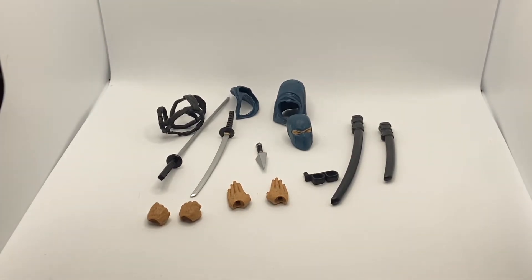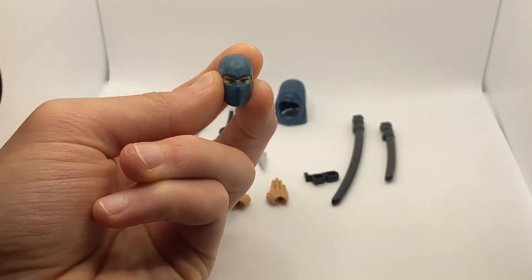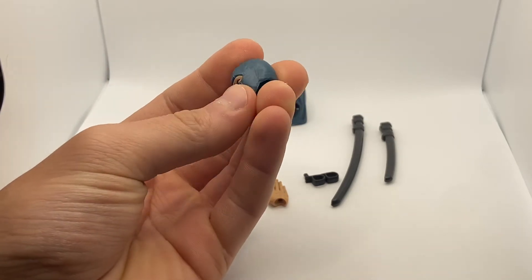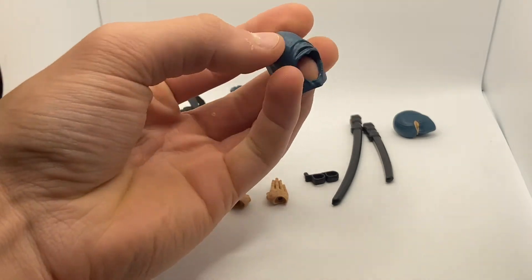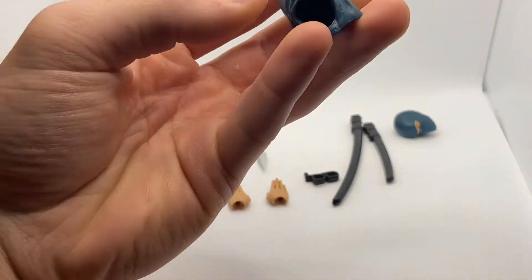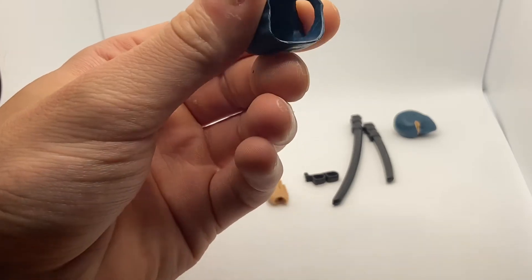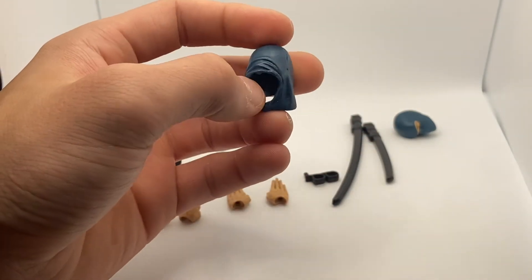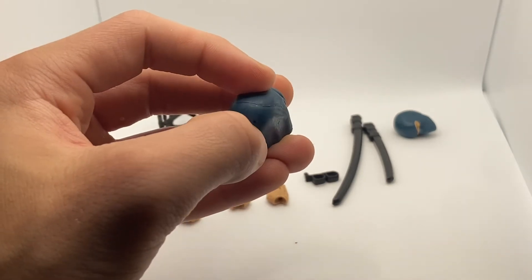I'll start off by showing the extra head — there's just a simple masked head and it's the only extra head you get. I kind of thought it could have been a little bit different, but I like it. If it were a little bit less finicky material it probably would have been better, but it makes for easy access to get it on. There is a small QC issue — a little black dot — but I'm sure I can either take that off or ignore it.